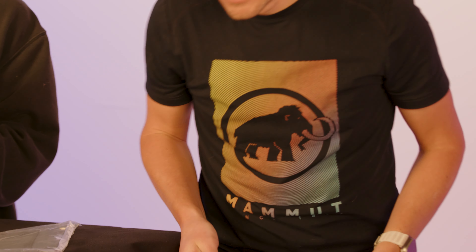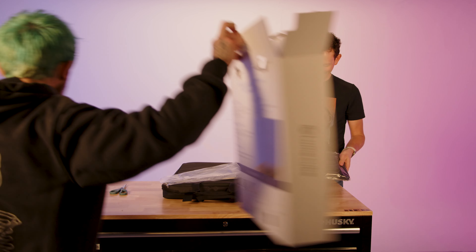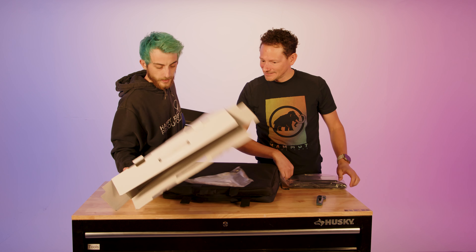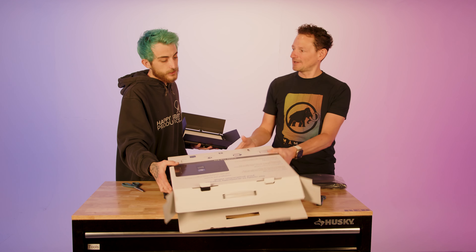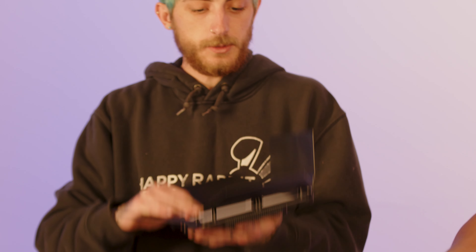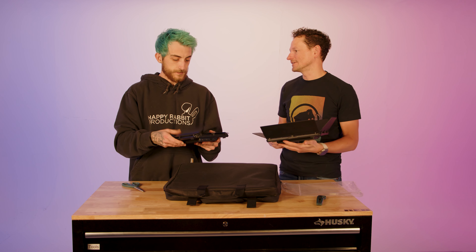I wasn't sure if these had a built-in battery — and yes, they do have built-in rechargeable batteries. Seems pretty durable. The barn doors feel a little flimsy, but for the most part it's more lightweight than anything.